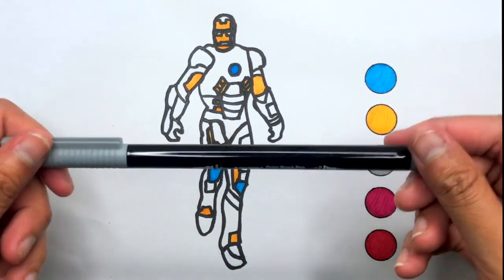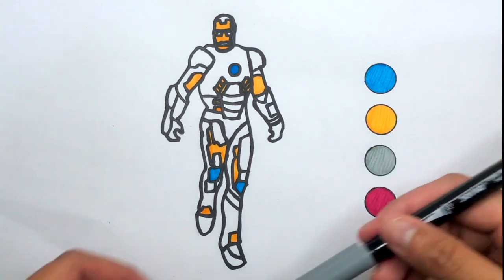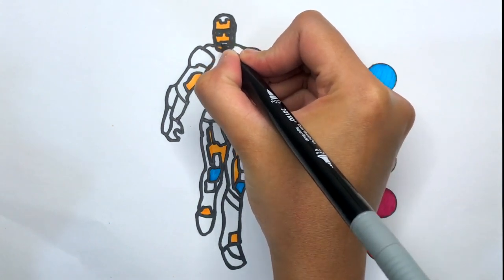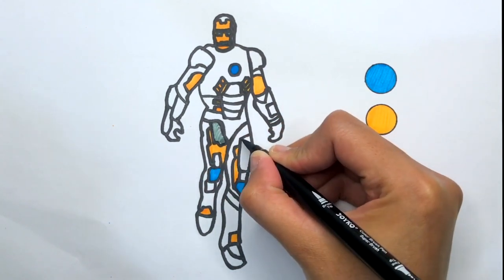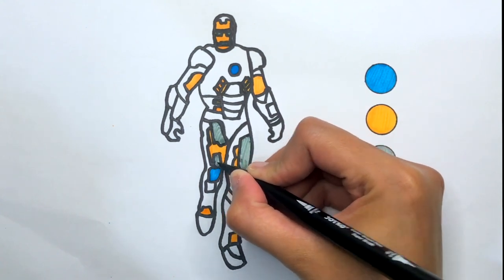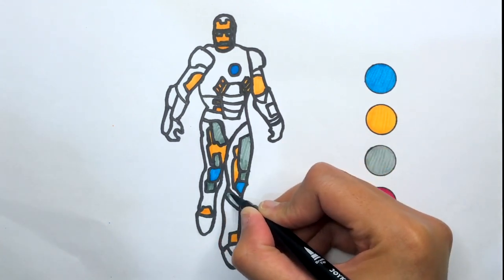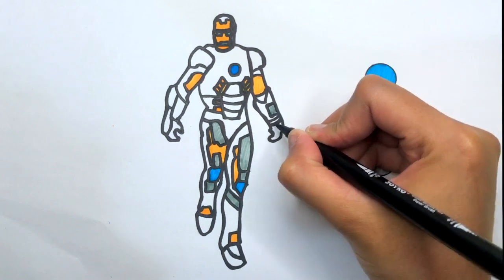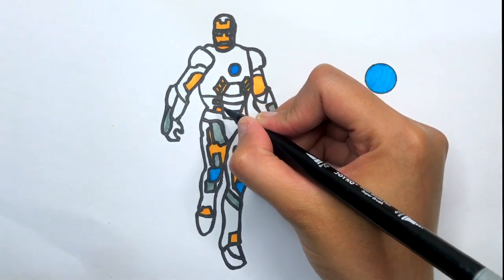Gray color. Gray. All the way I dropped it. Put it in his pocket. All the way I dropped it.